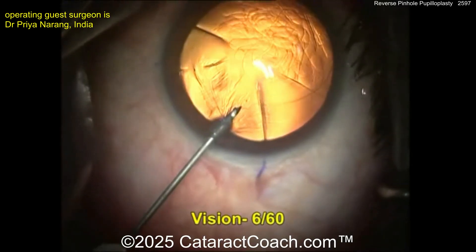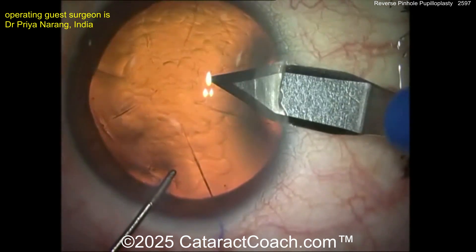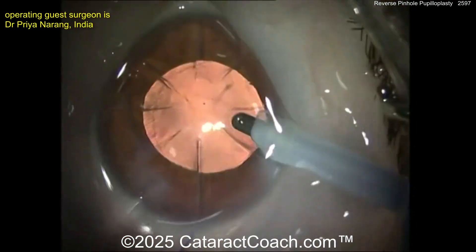The patient has vision of 6 out of 60, or 20 out of 200. Making the incision here — do not intersect the RK cuts, be very careful. Let's speed up the cataract part; that's the easy part. Get the cataract out.